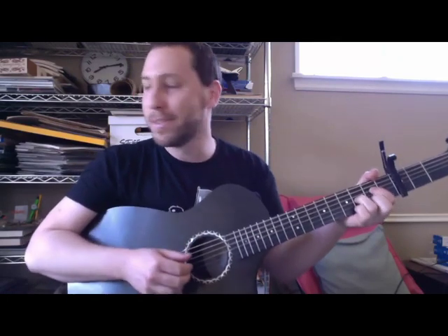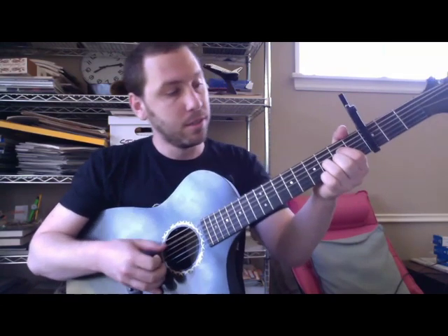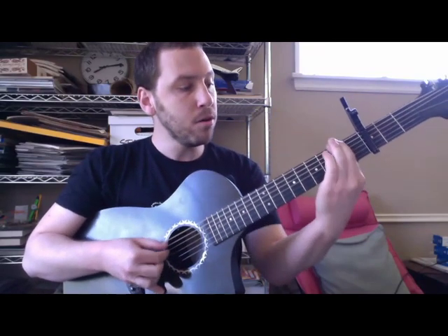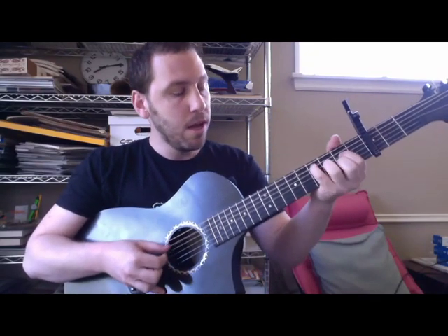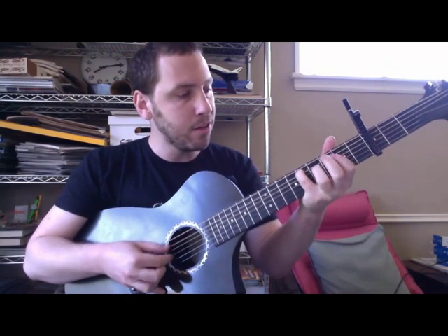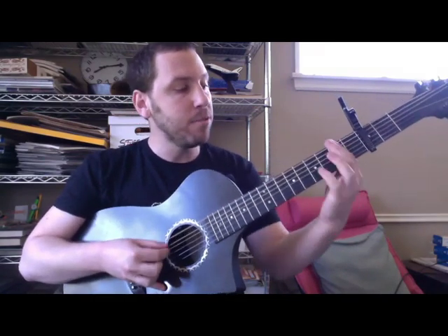I'm not going to try to sing like him — it's impossible. He's got the voice of a bearded angel. Oh, now that I'm older than my mother and father. When they had their daughter, now what does that say about me?